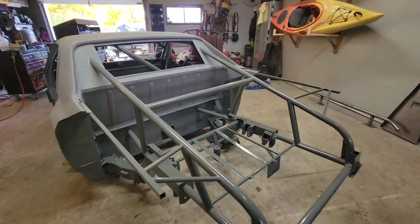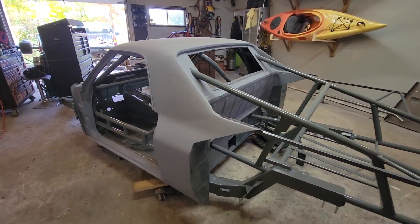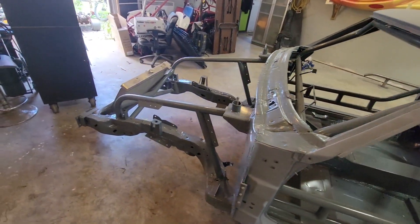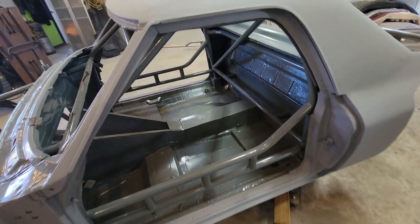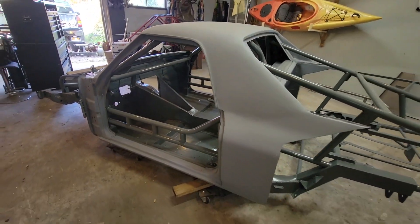I went ahead and painted the chassis, but I took steps before that. I cleaned it off really good with the brush, with the sander, with anything that's going to take grit and rust off. All the rust completely gone, got into every nook and cranny, every little corner. And then I coated the entire chassis and body with a rust converter.